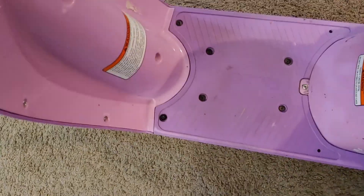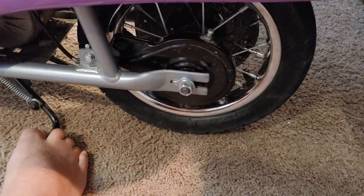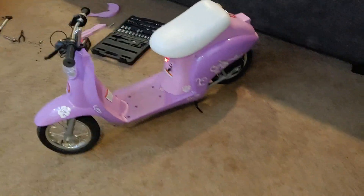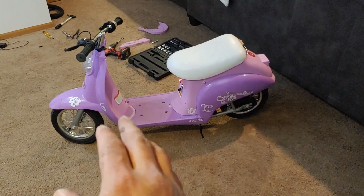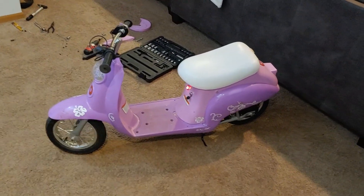All right, I think it works now. Let me check — it's hard to do this one-handed, but it looks good to me. It moves! There it is. All right, that's how you replace the tube in the rear tire of a pocket mod electric scooter. Thumbs up — have a great and wonderful day.